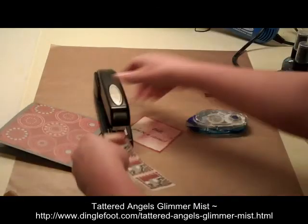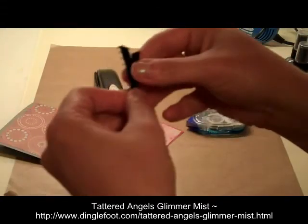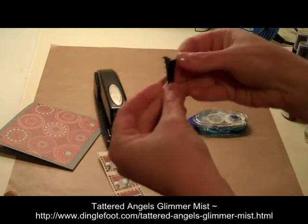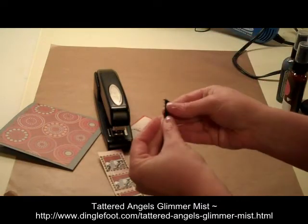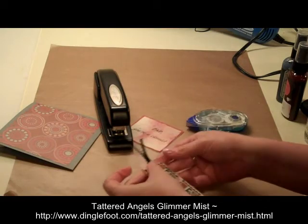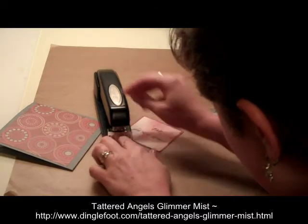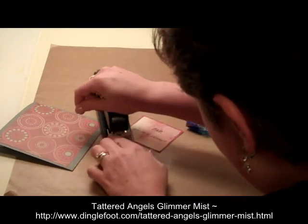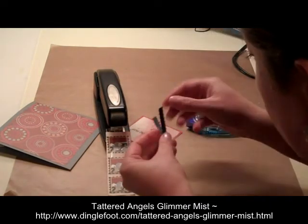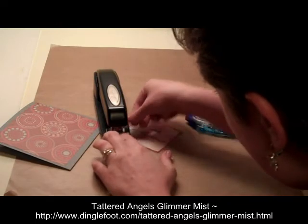Then I'm going to take my little piece of black ribbon, just fold it into a loop like that. That's also going to get stapled right on the top of my tag — let me hold it in place and staple that right on top of our tag.